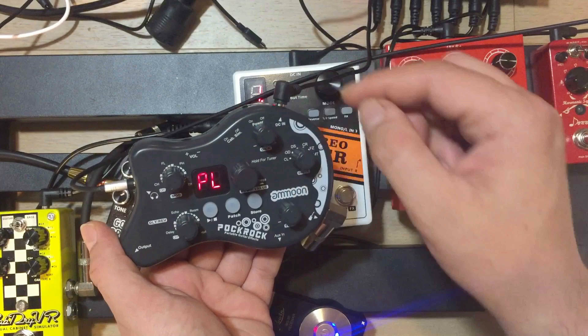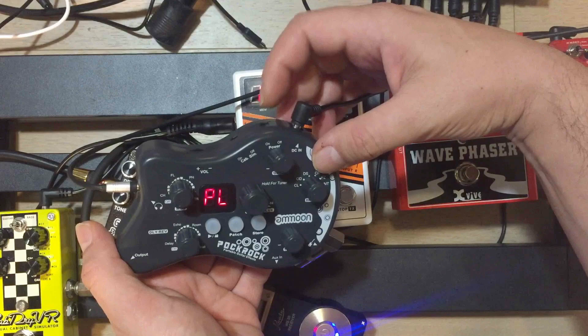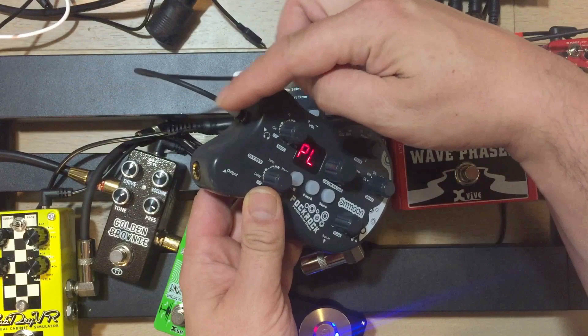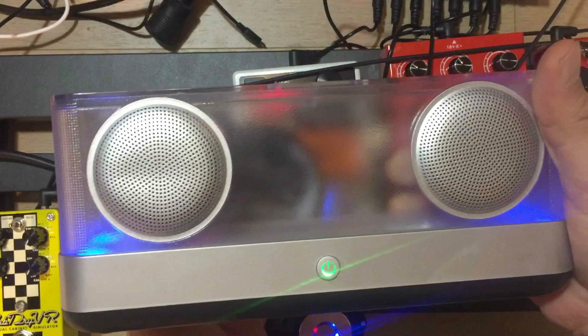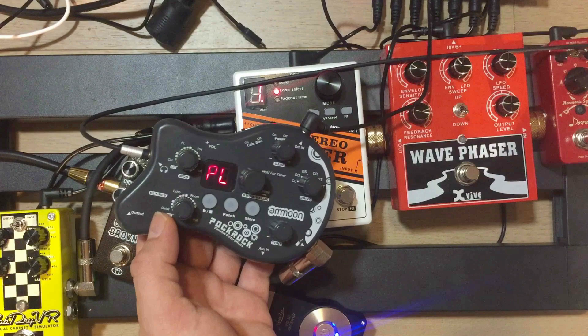Then we have a cabinet simulator on and off, the power button on and off as well, and volume control. And then we have headphone output and just a regular guitar cable output. Right now I'm running into a wireless Bluetooth speaker I have here with an auxiliary end, which sounds really good with it.